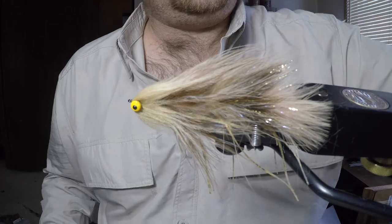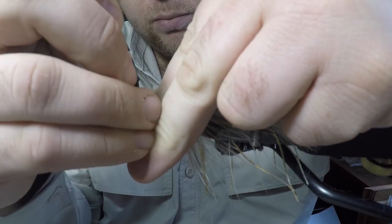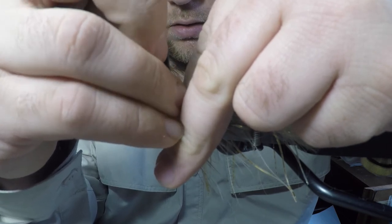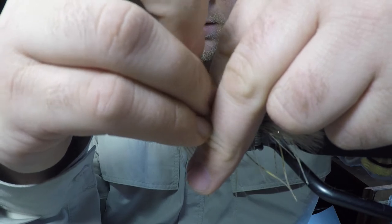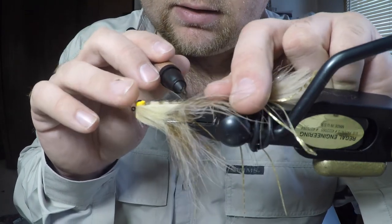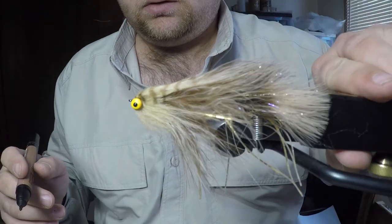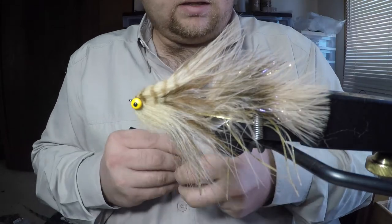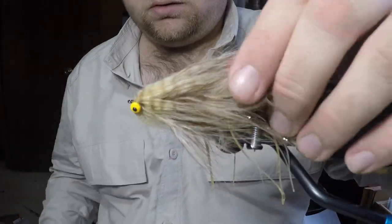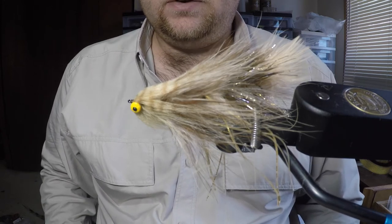You can leave it like that, but I like to go ahead and take a dark brown Prismacolor marker and put some bar marks up the fly, going about halfway into the head. It helps to mottled up that head a little bit and helps the transition look more cohesive. Then brush that through and that'll model it up real nice. That's the Darth Invader in a tan and gold combination — a real highly productive color and a real highly productive articulated streamer.